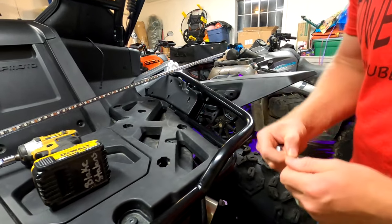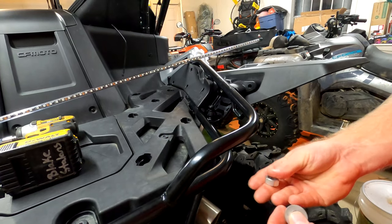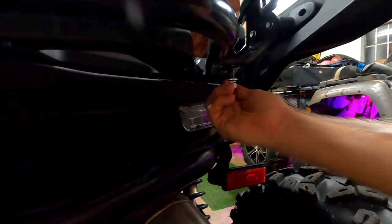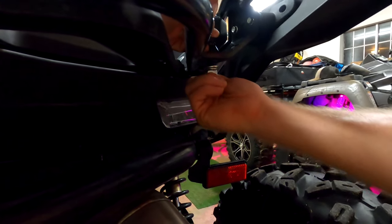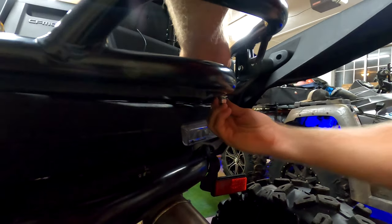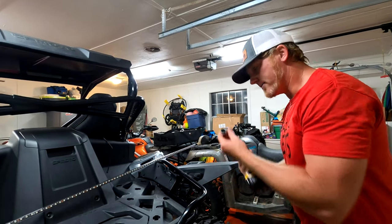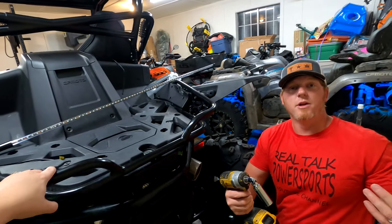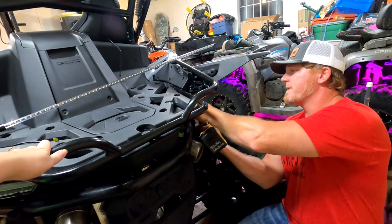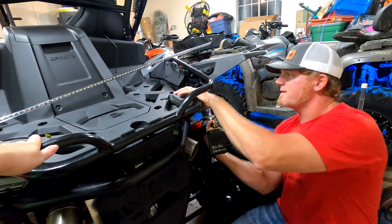There's a bracket here that fits perfectly. Pick your particular location, then you're going to take a washer — put it on the bottom side. This is all included — a washer, lock washer, and your nut. Thread that on. Once you're content with where it's at, you can tighten that nut using a 19-millimeter socket. I'm going to use my impact, but you can use a 19-millimeter wrench — just whatever you need. Hold it in place and tighten it down.